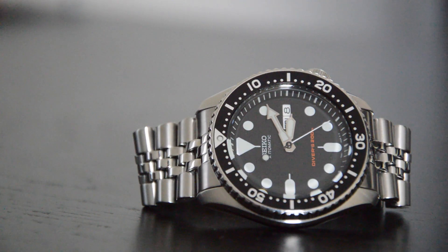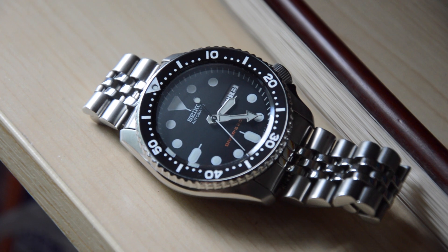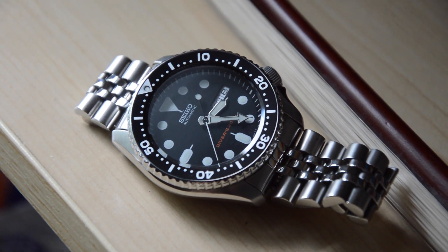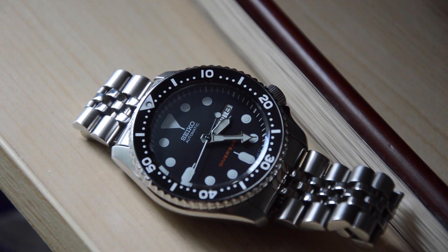So that's about everything for me. I really do enjoy this watch and I'm glad I re-bought it for the time being. I can't say that it will be a permanent keeper, but I'm having a lot of fun with it right now. Thank you so much for watching — I hope you found this useful. If you did, please give this video a like and subscribe for more content like this.